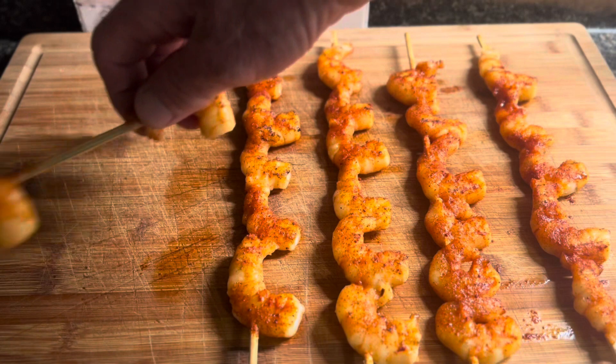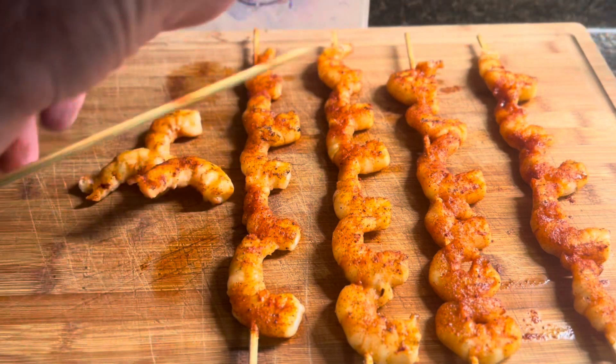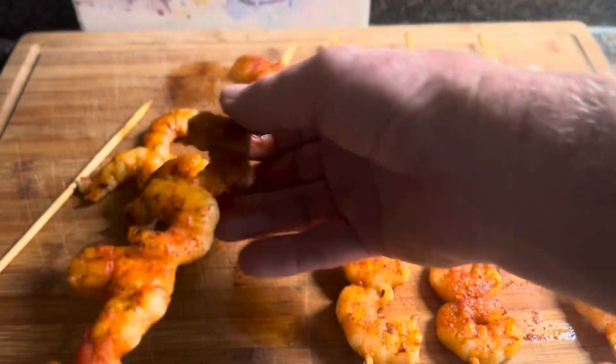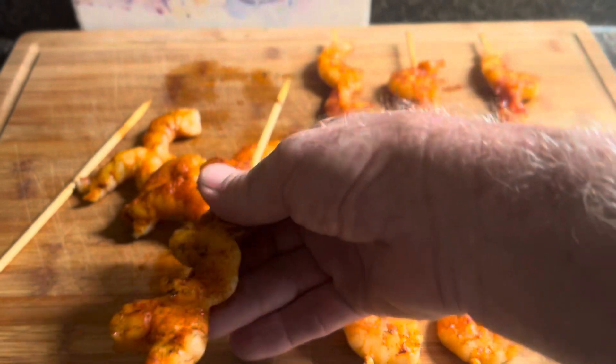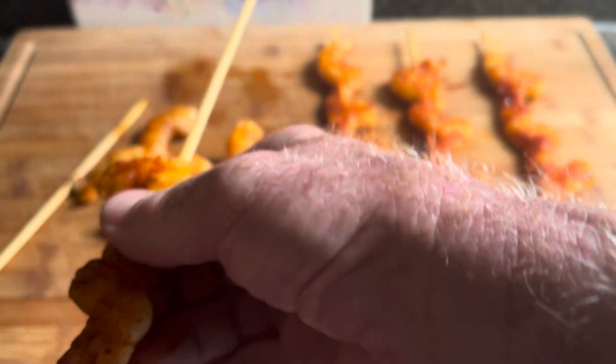We got them inside. Let's get these shrimp off the skewers so we can make some po'boy sandwiches. It looks good, I can't wait to taste one. I'll probably taste one here in just a minute. I'm going to take the rest of the shrimp off the skewers and then we'll be back.